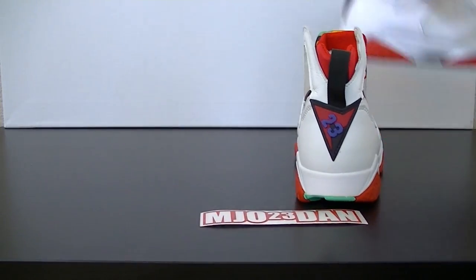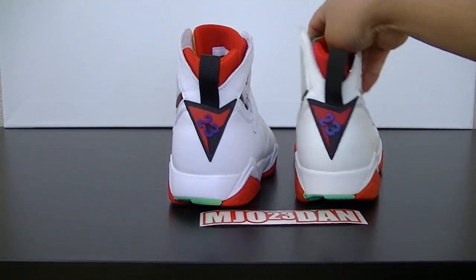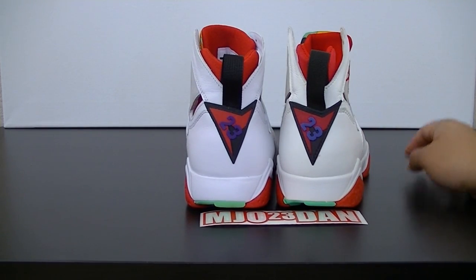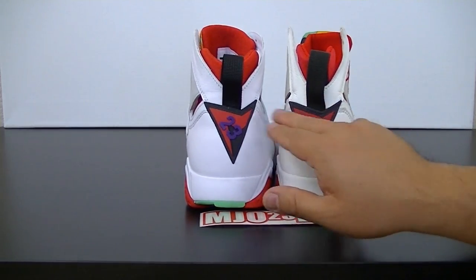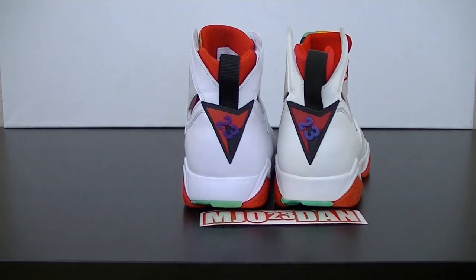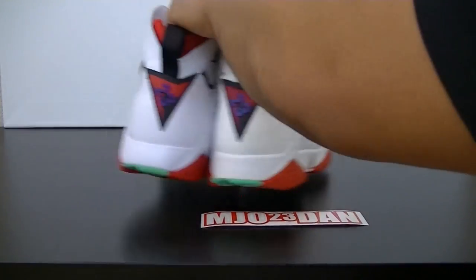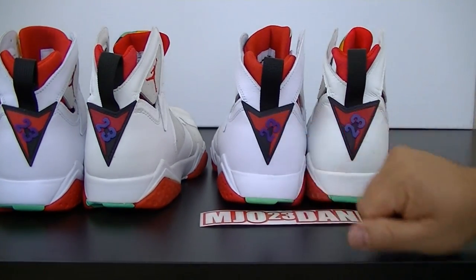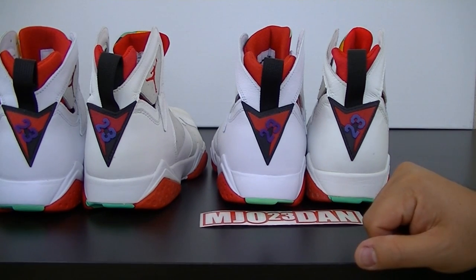Here are two rights. There might be a slight color change on these sevens — if you didn't know, these are actual sevens to represent Air Jordan 7, and you'll see that here: seven, seven. So those badges are correct.